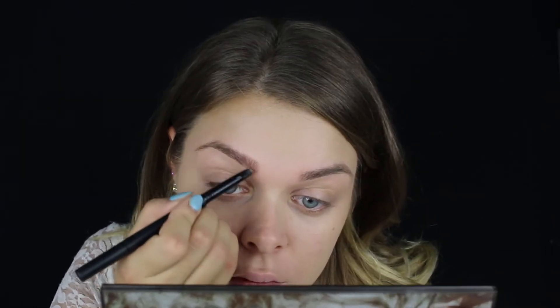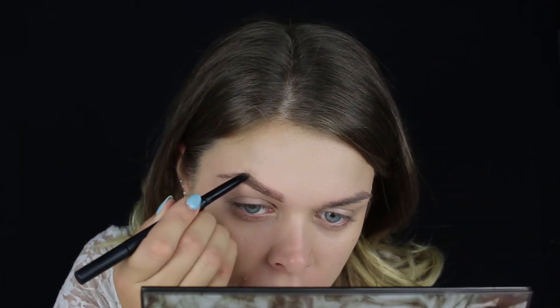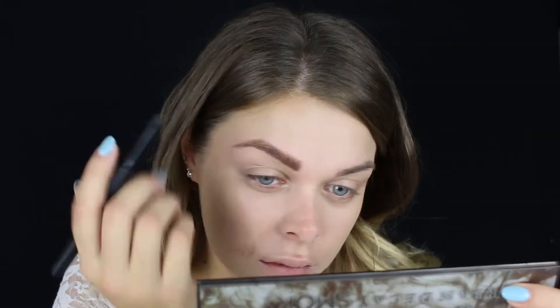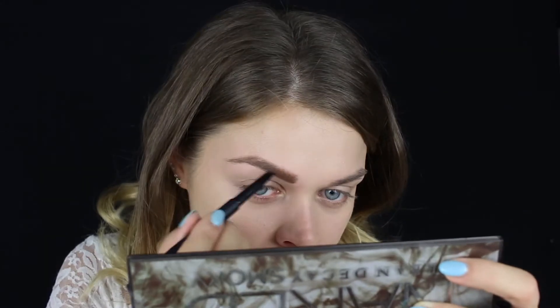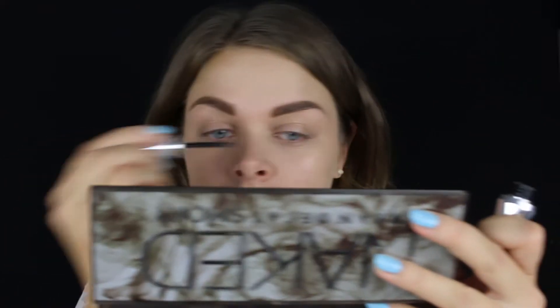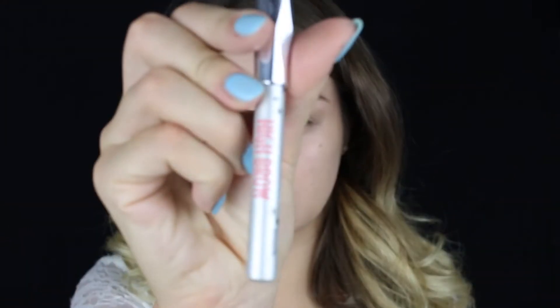Sledeće su obrve. Radim ih na uobičajni način, jedino što vodim računa da budu malo oštrije nego inače, a to je zbog krajnjeg efekta koji želimo da postignemo. Stavljam Benefit Gel i High Brow.